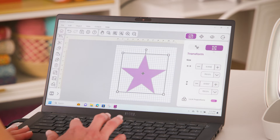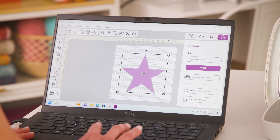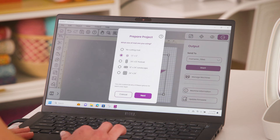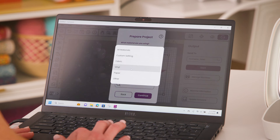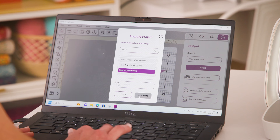Now that I have my machine set up, I'm ready to send my design. I'm going to come to the Output. If you haven't set up your machine, instead of Start you will see Add New Machine, and you would select that and follow the prompts on your screen. Since I have already set up my machine, I will simply select Start. Then I'm going to select my 12 by 24 landscape mat, select Next, find my heat transfer vinyl, and hit Continue.